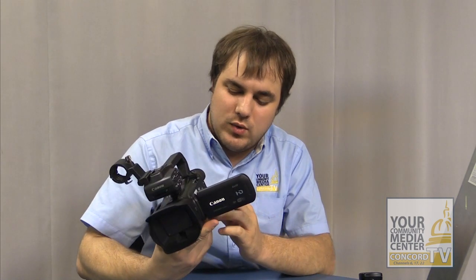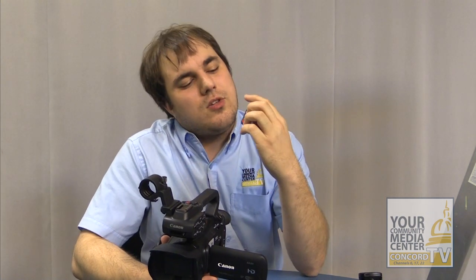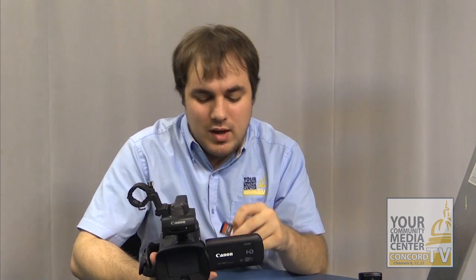The nice thing about the XA25, however, is it no longer uses those tapes. It uses an SD card — specifically, this one is a 64GB SD card — so there's no need to capture tapes, and this one individual SD card can capture about 8 hours of footage, opposed to the 50 or 64 minutes of the tape.